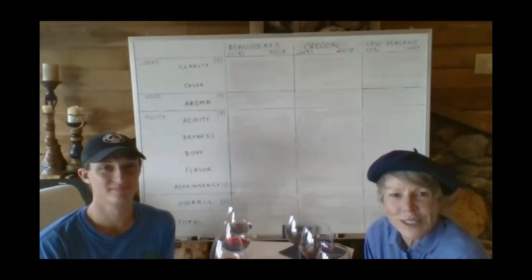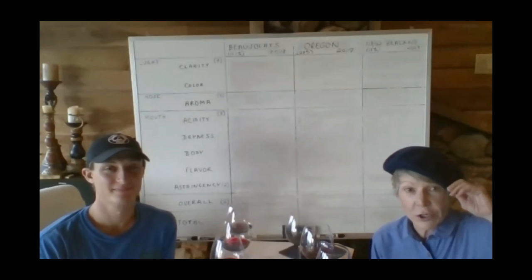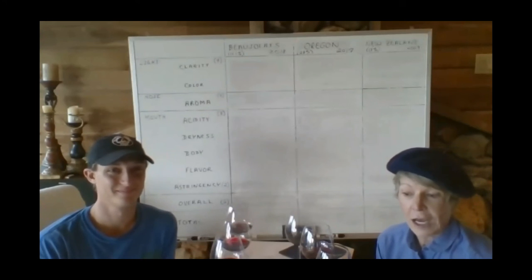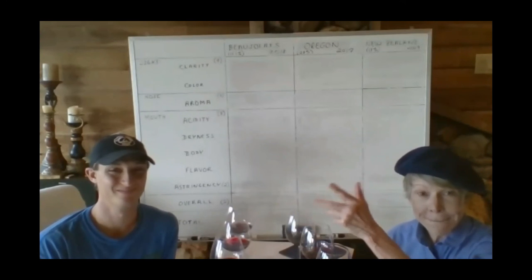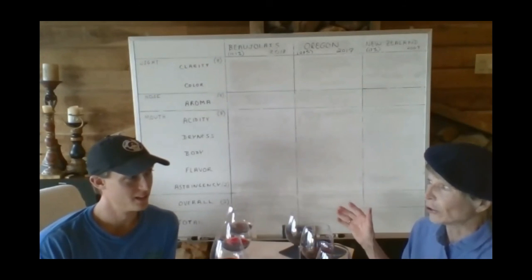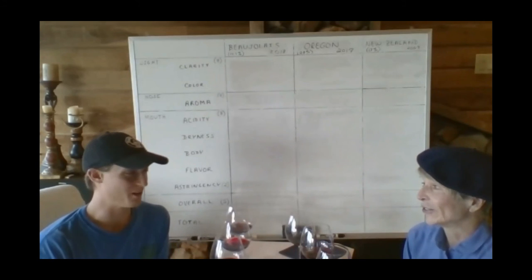Hi. Welcome to the Beaujolais tasting. We're really fortunate for this tasting — we have brought in a ringer. We have my friend Sam from the winery up the road, Eagle Mountain. He is the key winemaker. He taught me all these great things. I'm so glad you know Beaujolais much better than I do. I know a little bit about Beaujolais. Hopefully I can add some to the conversation.